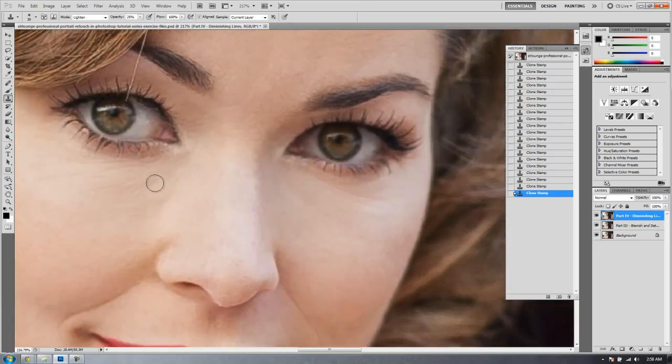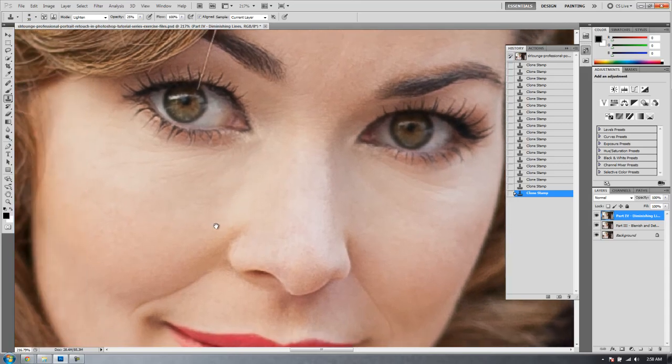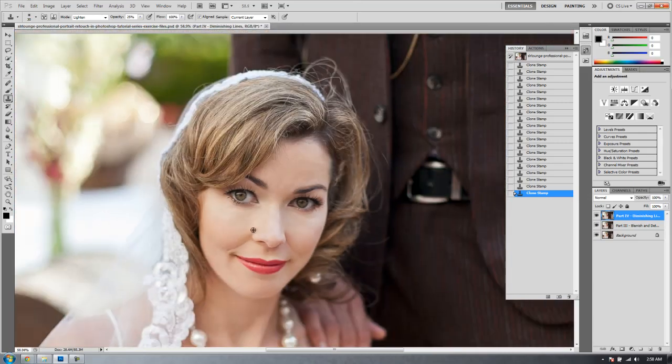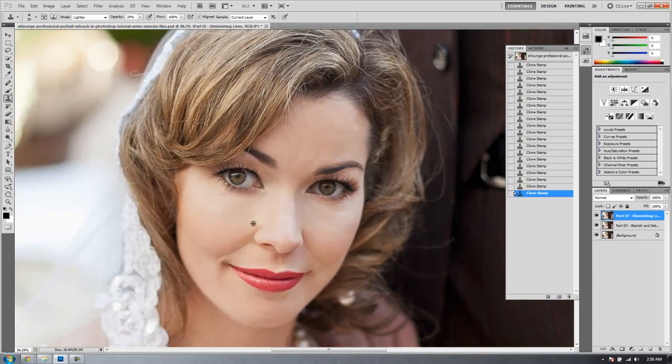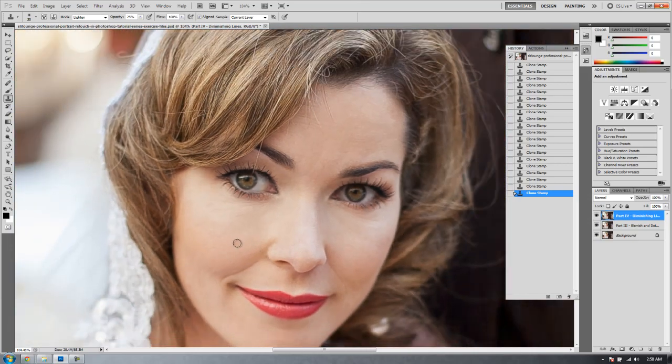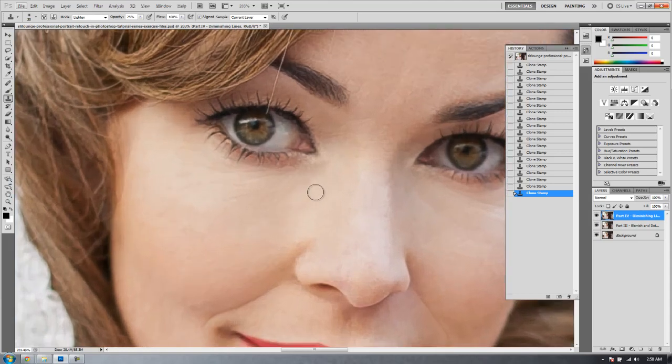That looks about right. I'll do a little bit more in certain areas. If I notice areas I want to completely lighten, this tool should get you most of the way there. If it doesn't get you where you want to be, you may need to select the patch or healing tool and go over it one more time. Let me zoom out and make sure it doesn't look fake. If it looks like there are too many adjustments, or one area is noticeably lighter than another, go back and even it out.